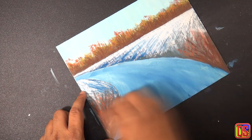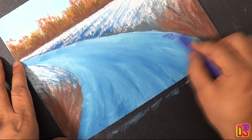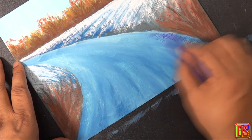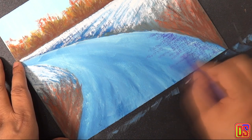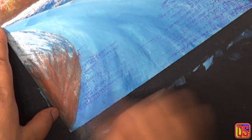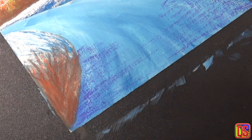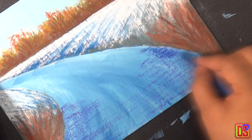Before we work on snow on the road, let's build a layer of shadow of trees and higher grounds at the bottom part of the road, which will be underneath snow but will help to build the final layer. Select violet and apply from right to the middle, then apply the same color from left to the middle. Again, take an iron blue and apply from right to the middle and then from left to the middle.